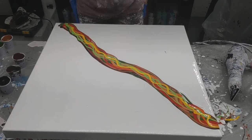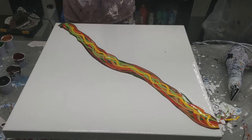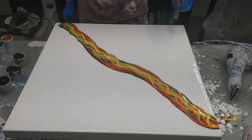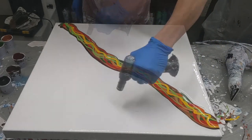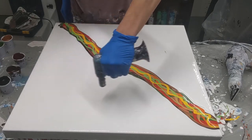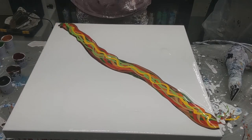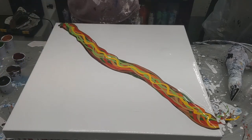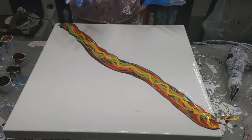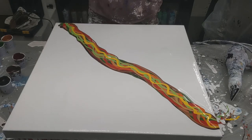Doesn't it look like a humongous sub? I'm going to torch it. Depending on how far this blows, I might be left with a lot of empty space in the corners — if I am, I'll add something there. We'll see how far this goes first.